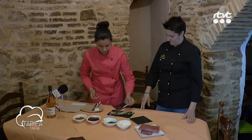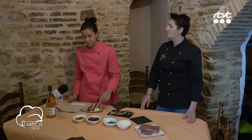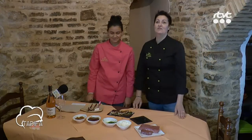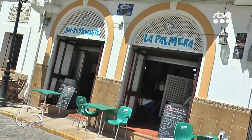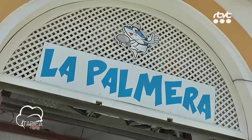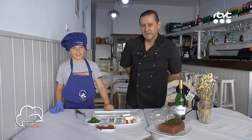Y lo adornamos. Para finalizar la tapa, espolvoreamos gomacio, que es un sésamo con sal, un sésamo tostado con sal. Y aquí está la tapa que proponemos para este año, para que ella se luzca el día uno aquí en Tarifa.